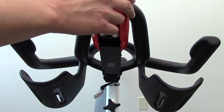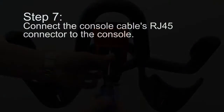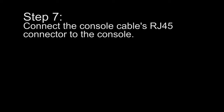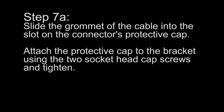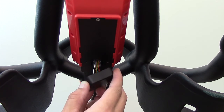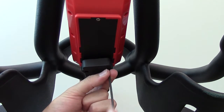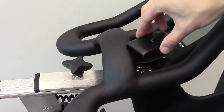Step 6: Slide the console onto the bracket. Insert the pan head screw and tighten. Step 7: Connect the console cable's RJ45 connector to the console. Slide the grommet of the cable into the slot on the connector's protective cap. Attach the protective cap to the bracket using the two socket head cap screws and tighten. Install the cosmetic cap using an M5 by 14mm button head cap screw.